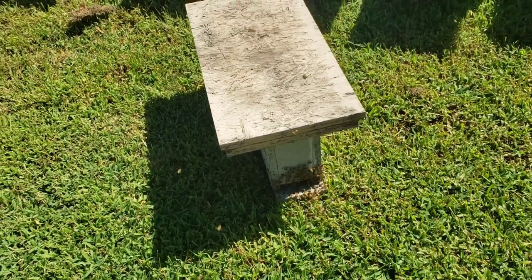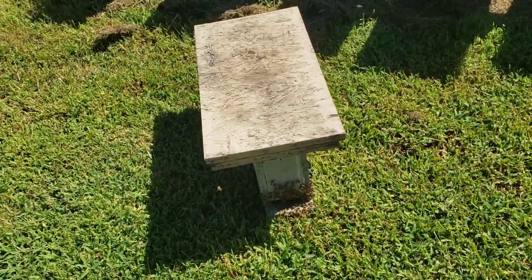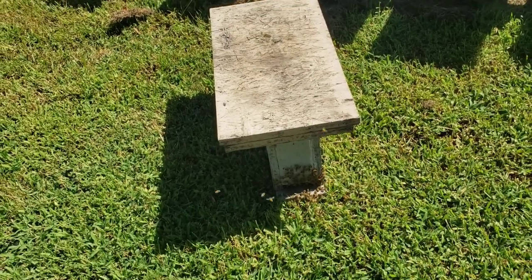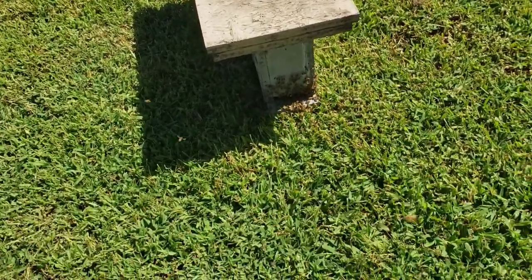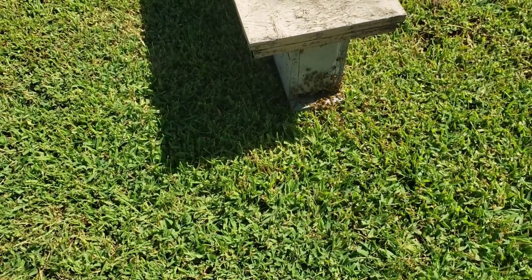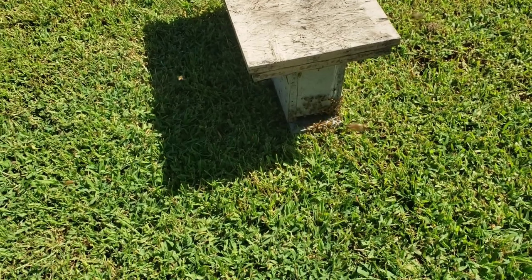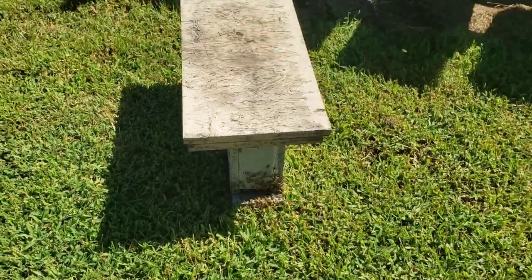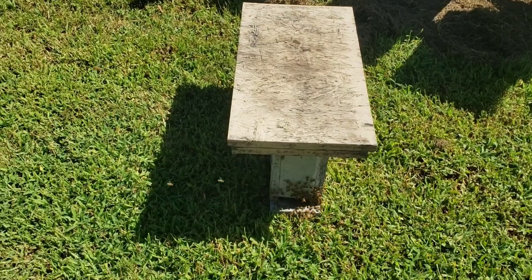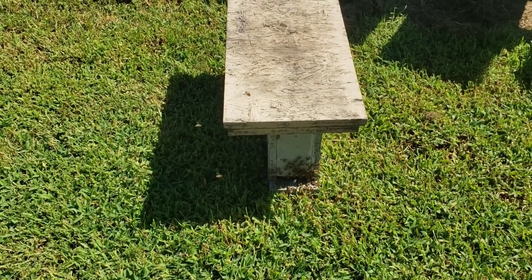I'll let that sit there for a while and then replace it back exactly where it was, because those other bees that were left in that colony are over there kind of in limbo. We'll let them sit here for a while, pick them up, put them back over there, and just see how they do. May have to find them a frame with a little bit of honey on it.